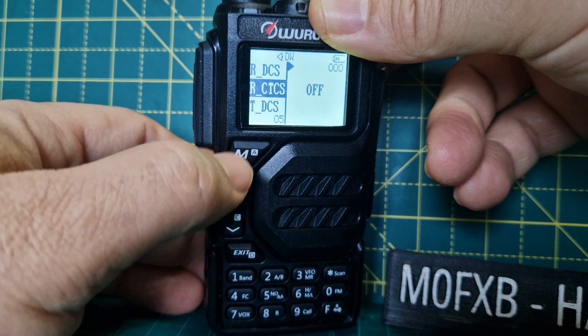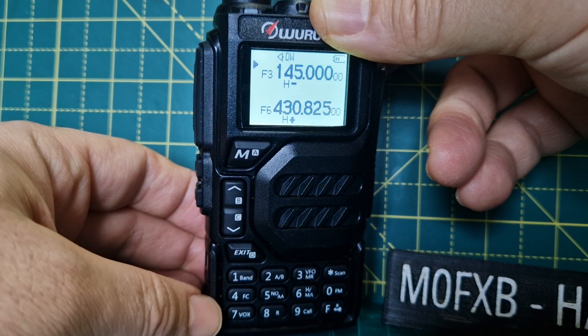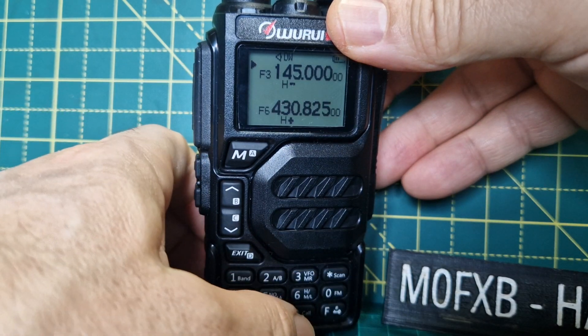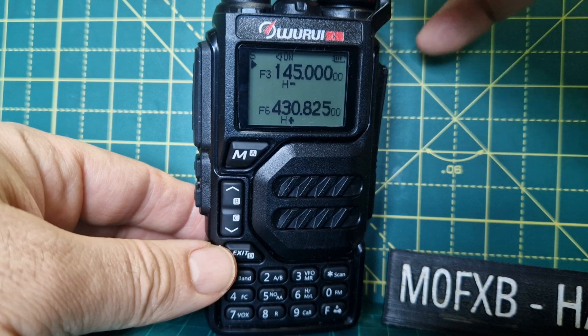It has a DTMF keypad. If you want to send DTMF, just press the PTT and dial your DTMF and it will work. You also have a torch up at the top.